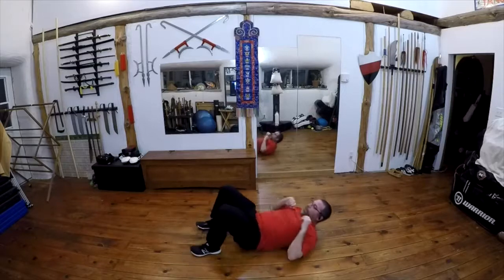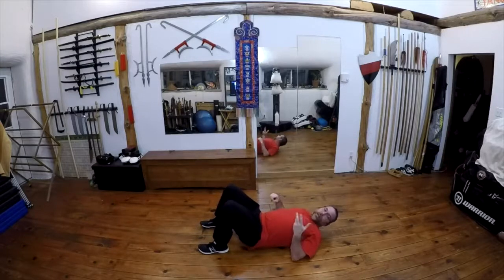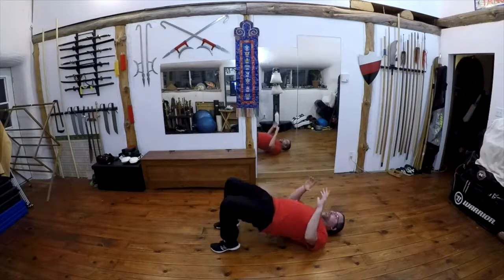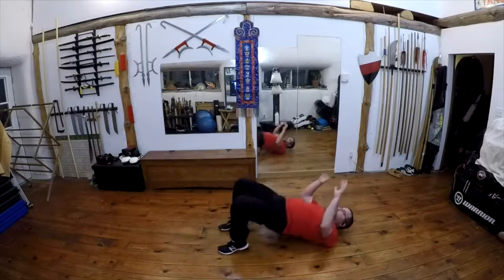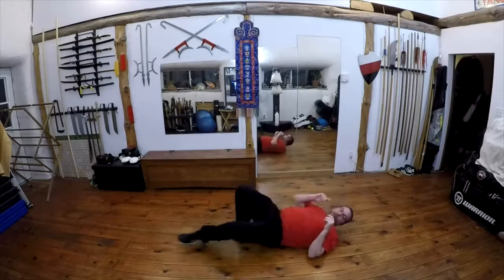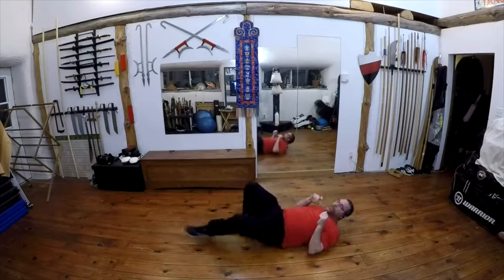While we're down here on the ground, let's work a little bit on arching and strengthening the body from the arch. These are good core skills to have in order to deal with people who want to keep you on the ground. We're going to bring our feet in close. We're going to go up in the middle, up on one shoulder, up on the other shoulder, up in the middle, up on one shoulder, up on the other shoulder.